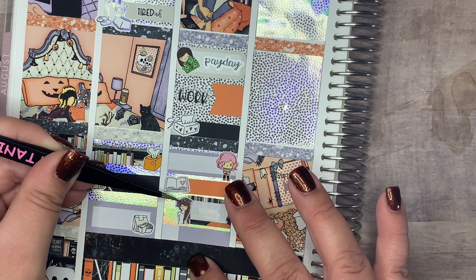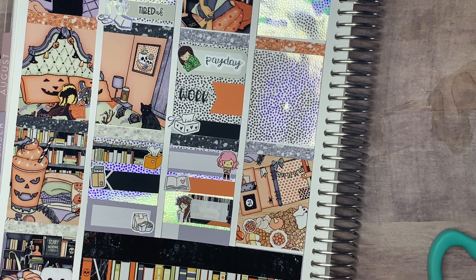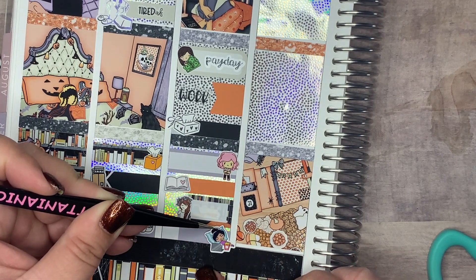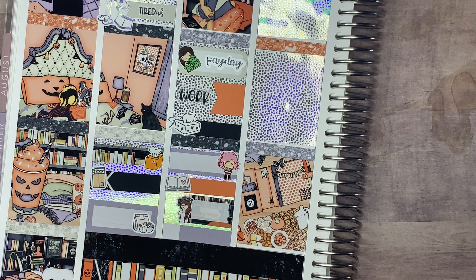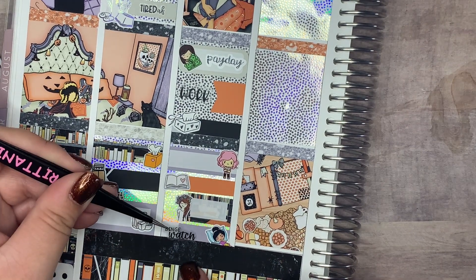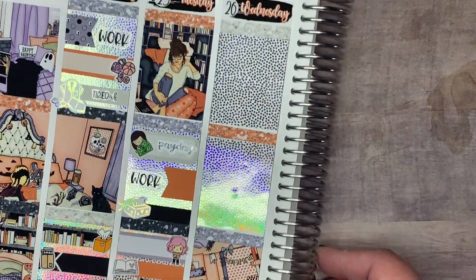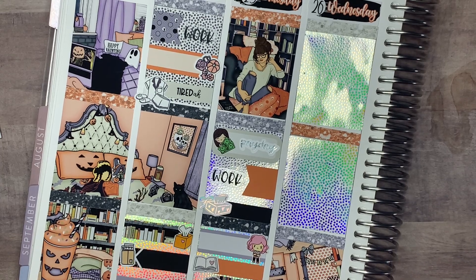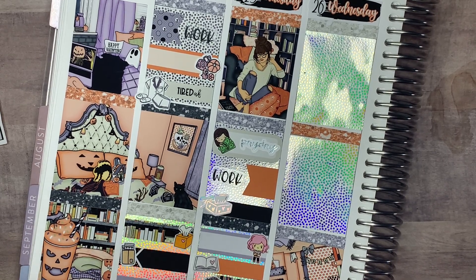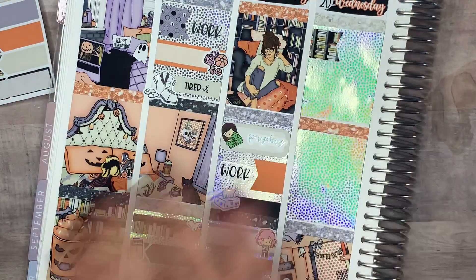Moving on to Wednesday. The first thing I mark is work. After that, I marked with a band-aid from Tilly B Plans that I had acid reflux this day. This is weird because normally I get acid reflux at night — I'll take Tums and it's usually okay. But this time I had it all day long. It was gross. I hated it. But that didn't stop me — I also marked with a Paper Shower icon that I had Jack in the Box, which I think actually ended up making it worse.